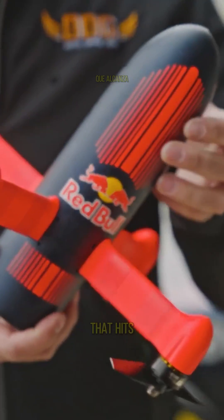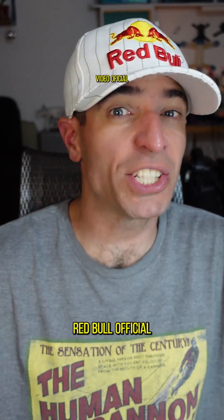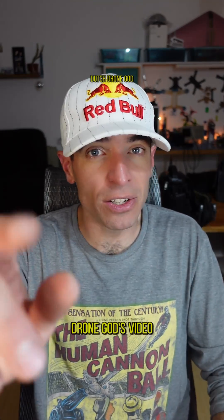Hey folks, in our last stream we went deep into the Red Bull drone that hits a blazing maximum speed to capture F1 races. We analyzed all the available info online to uncover the components behind this drone. We watched the Red Bull official channel, Dutch Drone Gods video, OSD captures, internet articles, interviews, and more. Here's what we found.